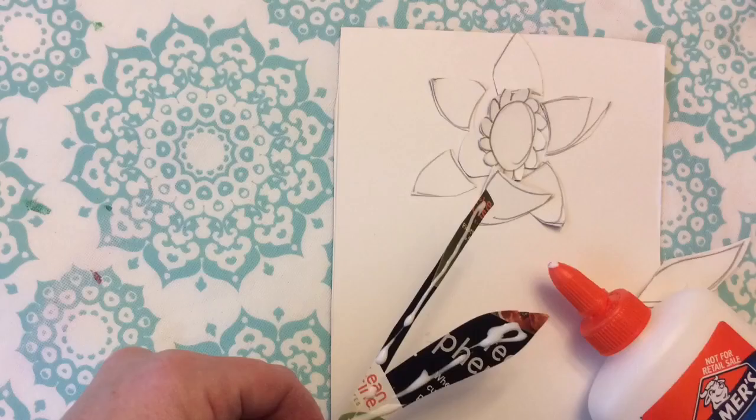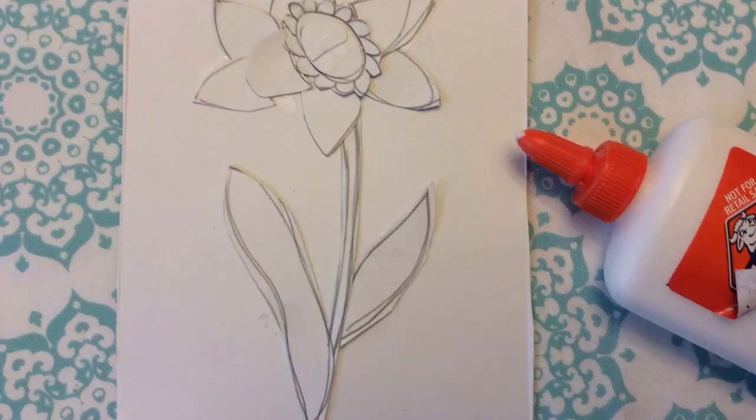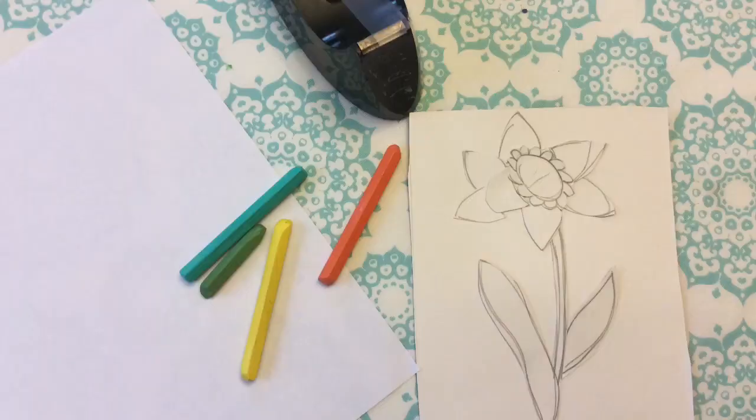I'm going to do a lot of overlapping too, because that's going to make it look more realistic. Then I'm going to glue the pieces down one at a time, and I've got to be a little patient right now. While you're waiting for your glue to dry, go find some crayons because we're going to need them for our printmaking, and the crayons can't have any paper on them.